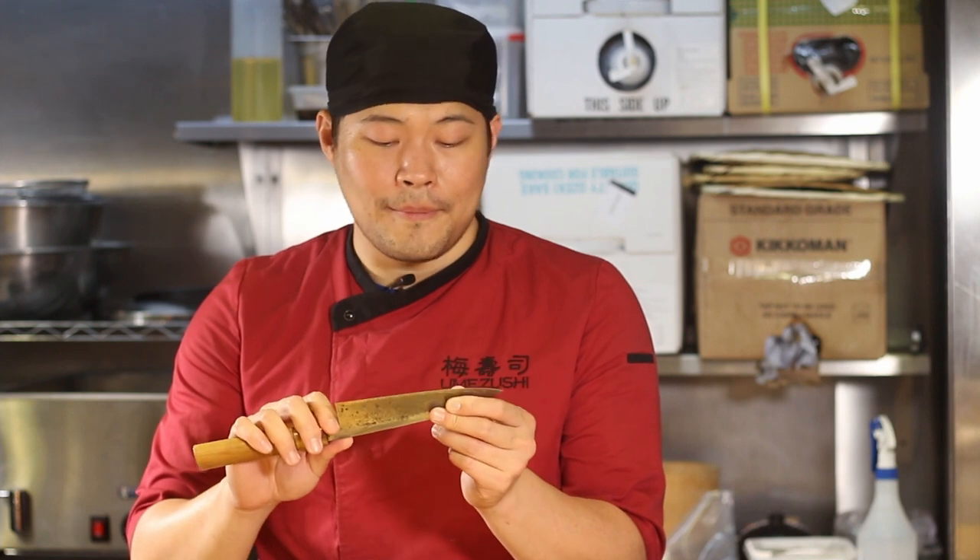Once you've used the appropriate knife for the appropriate purpose, think about how you use it. I try to chop or cut as silently as possible — that means my knife has minimal impact on the chopping board. Reducing noise usually means you are cutting more gently and becoming more refined. It also helps you maintain the edge of the blade.